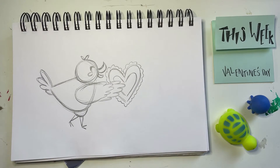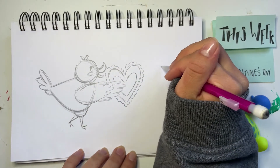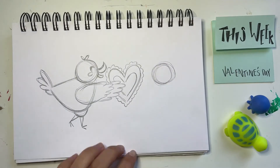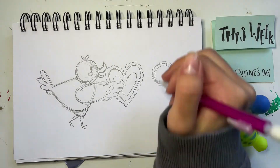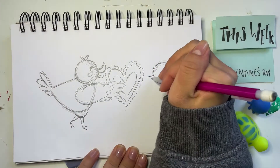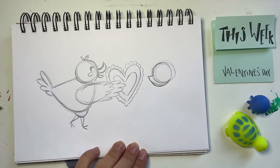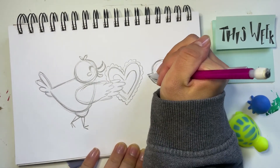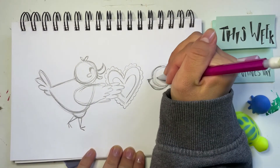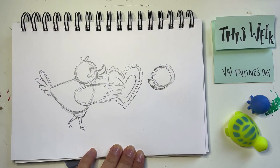Now we're going to draw a little bunny on the other side — the duck is giving the valentine to his friend. I'm going to draw the circle for the bunny's head next to the heart, just going over and over again. Then I'm going to darken the line for the forehead and draw a line coming out to the left and curving it back in to the rest of the head. I'm going to create a little triangle for the nose and color that in darker. Under that, I'm going to make a little smiley shape — just a little U shape to show that this bunny is very happy.